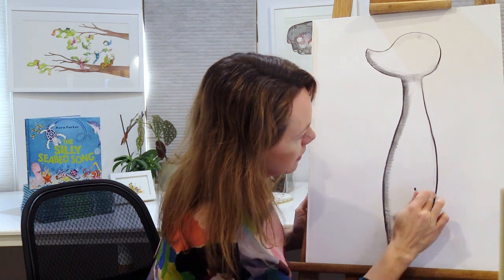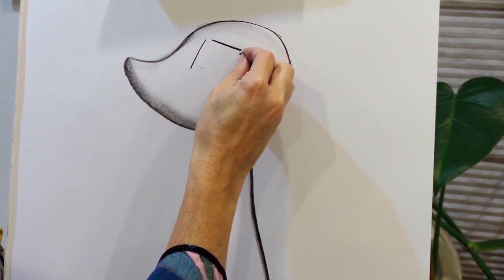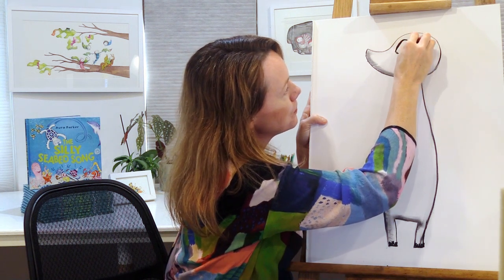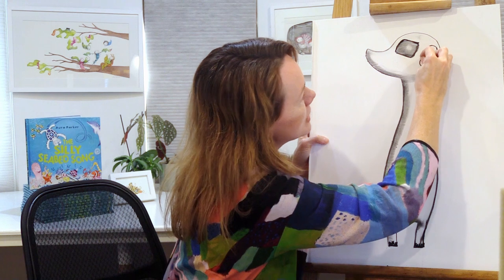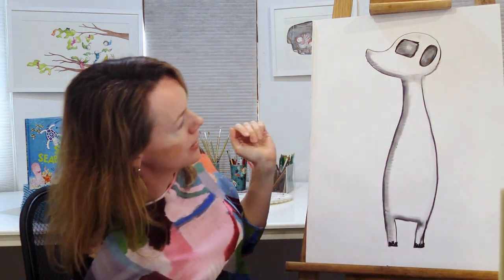I'll do a bit of shading there. For my meerkat's eye — meerkats have darker fur right around their eyes — I'm going to draw a square shape but not draw the corners. So it's a square with rounded corners — I go over and make a rounded-corner square. Then I shade in that shape for my meerkat's eye. The meerkat ear is kind of like an oval jelly-bean shape, and I'll shade that too since it's also nice dark fur.